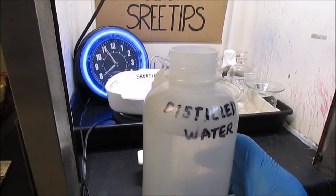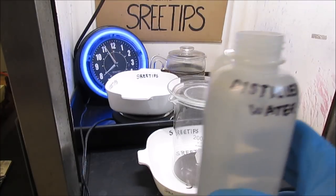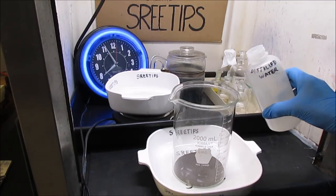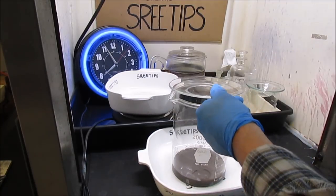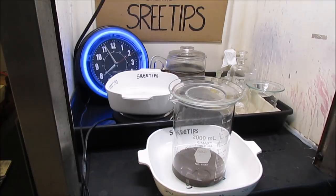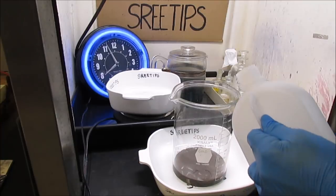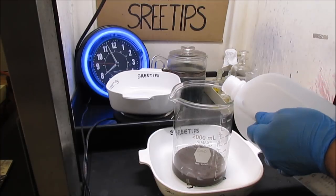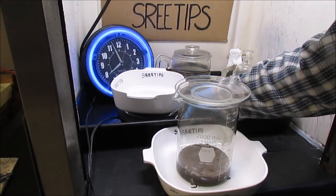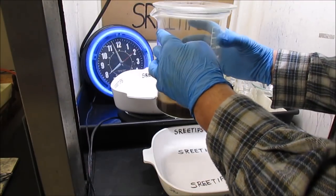Now we're going to extract the silver and palladium, if any, out of these jeweler's sweeps with nitric acid. I'm going to add about 250 ml of distilled water. It's important to use distilled water here because tap water has chlorine in it and it'll develop some silver chloride, making filtering harder later on. Now I'm going to add some nitric acid — maybe about 50 ml or so. I'll turn the heat to about medium and set this on the heat. As you can see, the reaction has already started and I'm getting some fumes.